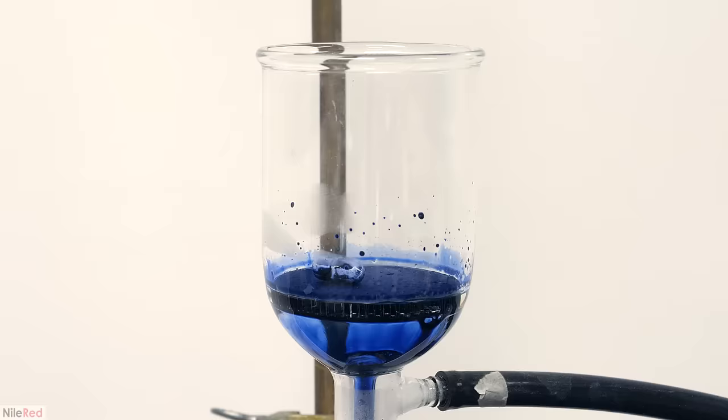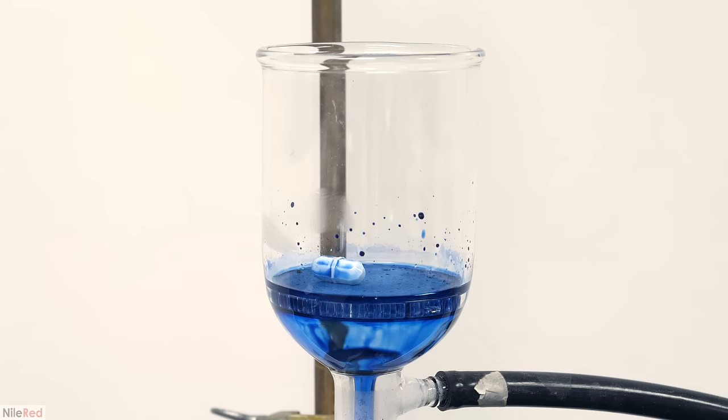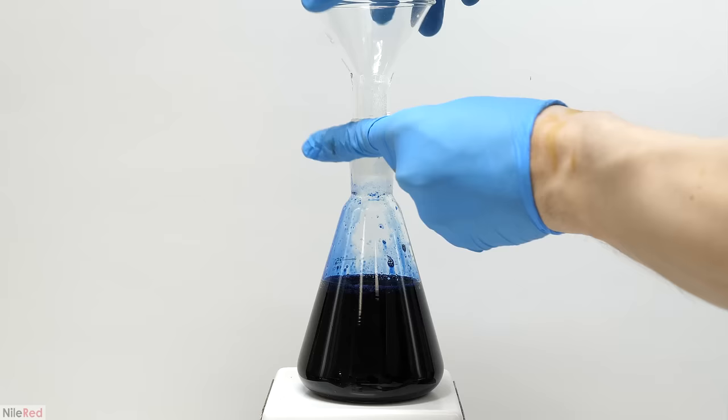When everything had passed through, I washed the beaker and the filter with a small amount of water. The original solution was so concentrated that it looked black, but this washing diluted things a little and the nice blue color really started to become evident. The flask was moved to a stir plate and I dropped in a stir bar. I turned on strong stirring and then dumped in 30 grams of non-iodized table salt — which was honestly quite hard to find locally. The iodized salt sold at most stores would probably work fine, but it does introduce impurities.